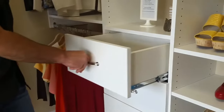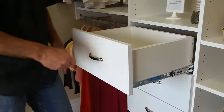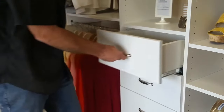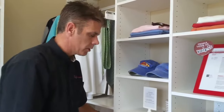When you pull it out the first time, check it to make sure that it actually stops. Sometimes it won't catch and you'll pull it out and it'll fall on the ground — you don't want that to happen. When you're all done, it should open and close freely. If it's really firm and hard, don't force it. It's not in — just pull it back out and try again. It should open and close nice and smooth.